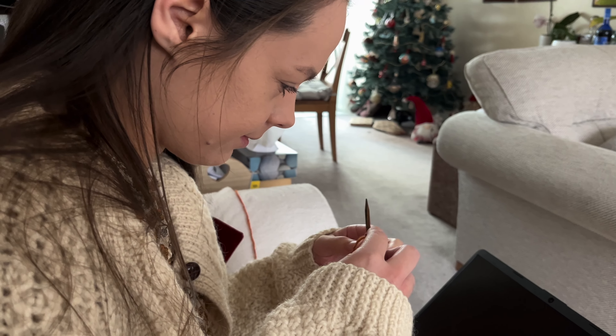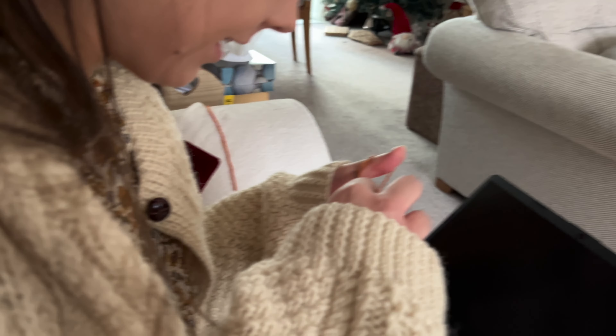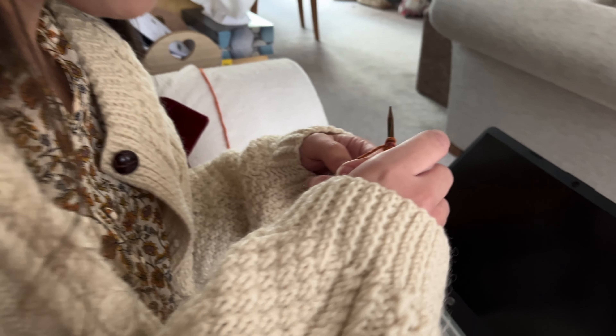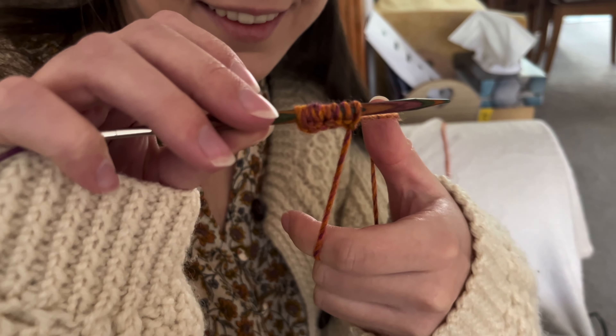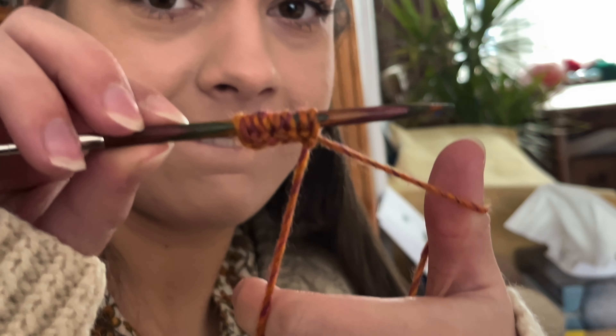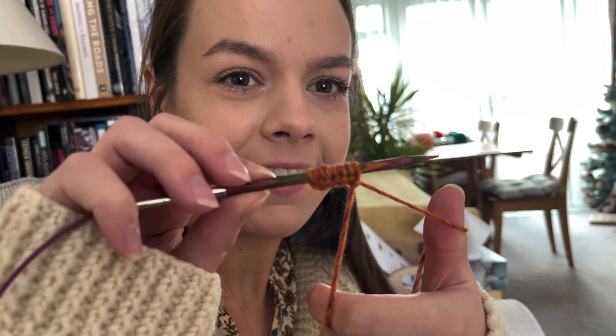And here we have a wild Jenny casting on a hat. Look at my stitches! There we go. Very good, Jen — you are officially knitting.